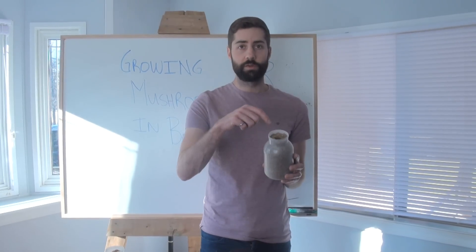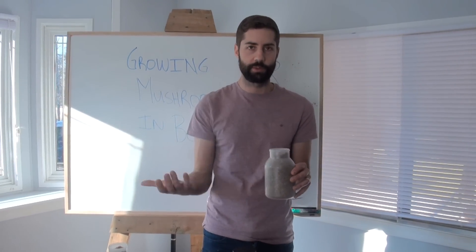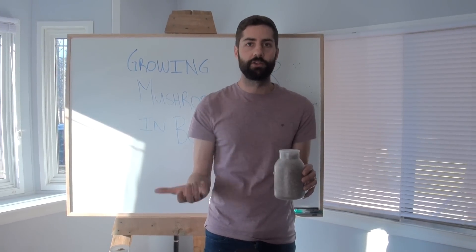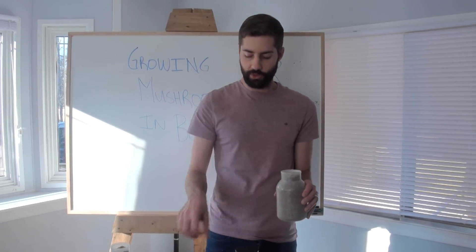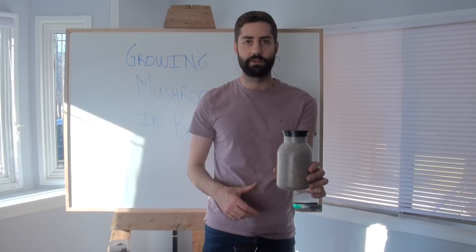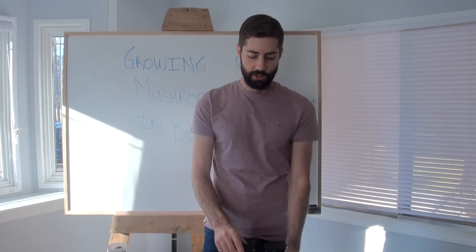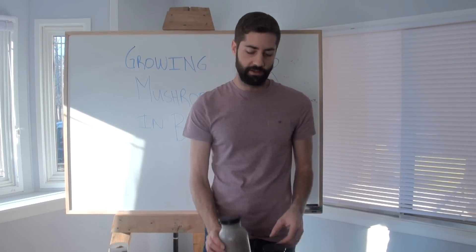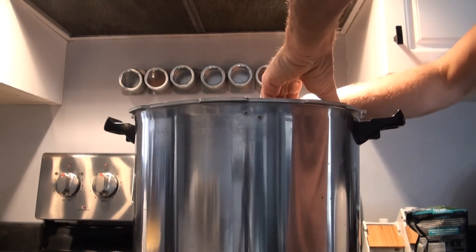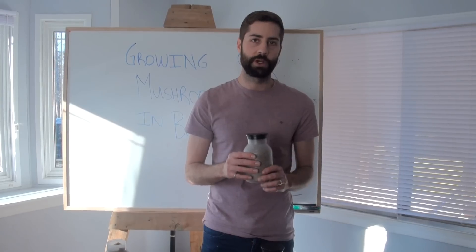One more thing — once you've drilled the hole in the center of the bottle, be careful when handling it. If you put it on its side or upside down, it'll collapse that hole, and when you take it out of the sterilizer there won't be a hole to inoculate with grain spawn. So once you bore the hole, put the lid on and put it straight into the sterilizer. Since these are smaller than big 5-pound fruiting blocks, we only have to sterilize them for about 90 minutes at 15 psi.